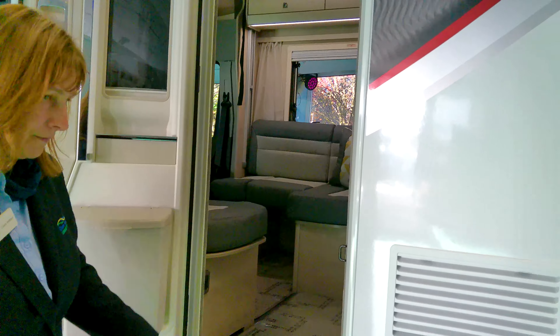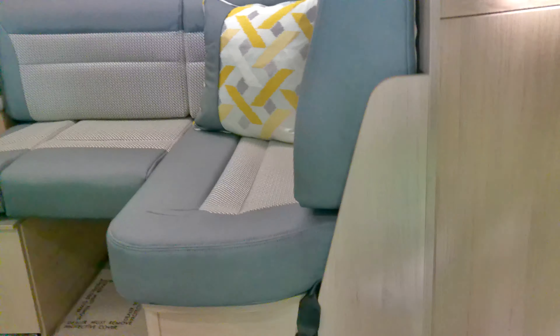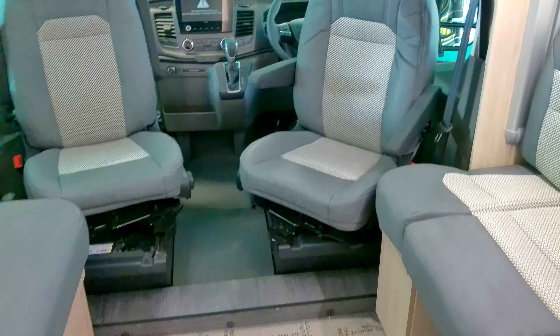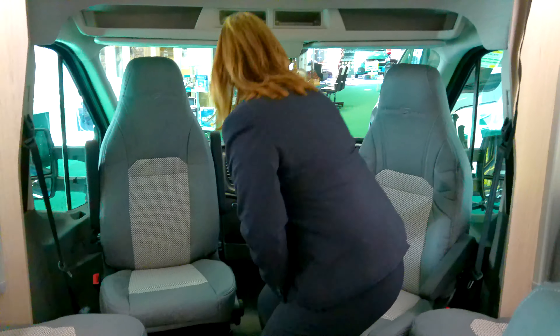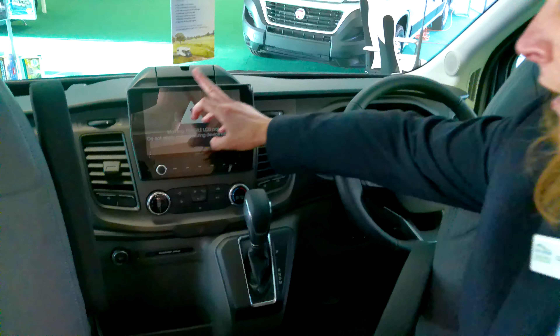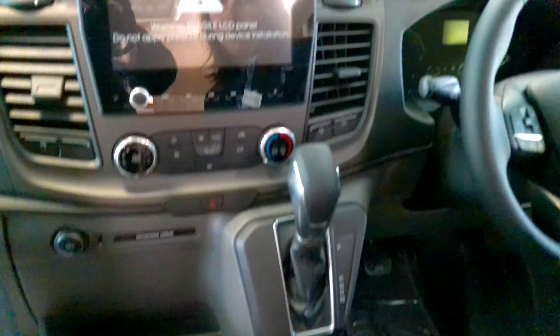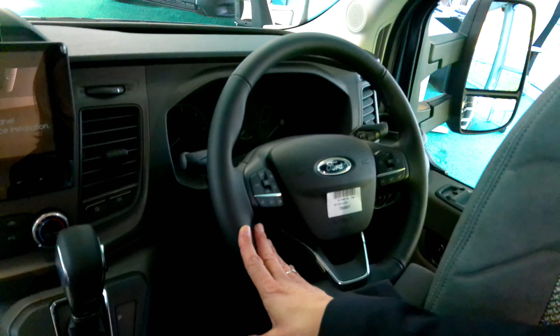Throughout the removable carpet, they're in sections, so it makes cleaning the vehicle really easy. It's got the reversing camera, it's got the sat nav, all in the big LCD screen. It's got cruise control, cab aircon, and all the steering wheel controls there that you require.